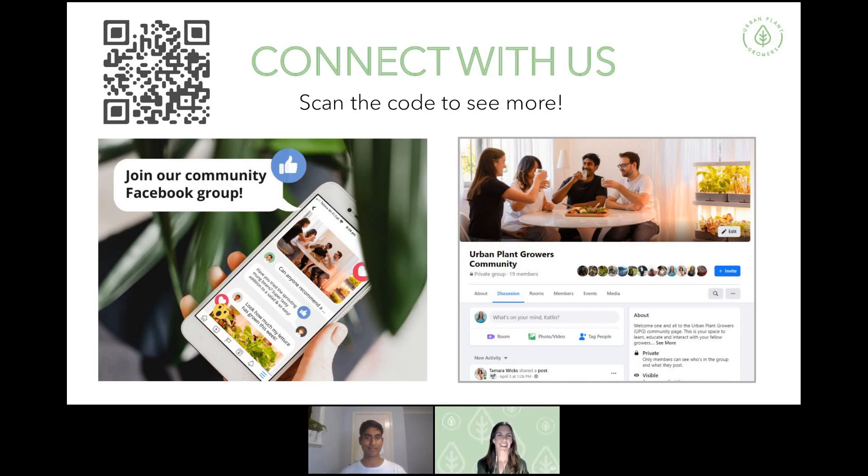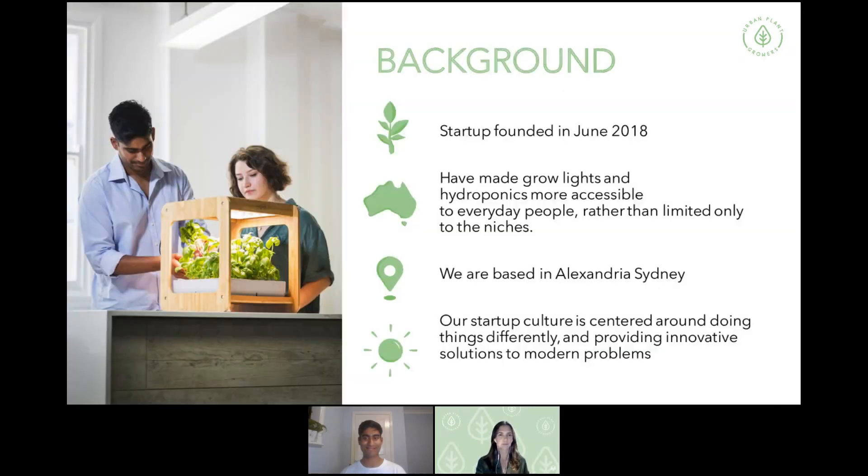There's a little QR code on this slide — if you're on your laptop, grab your phone and scan it and it'll send you to the link for our page. Otherwise on Facebook, search 'Urban Plant Growers Community' and you'll be able to find us. Now I'll pass over to Dilhan as our co-founder to explain a little more about the background.